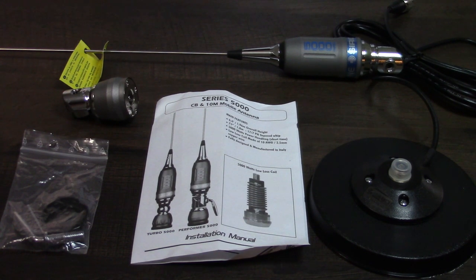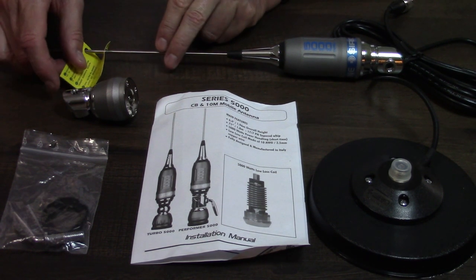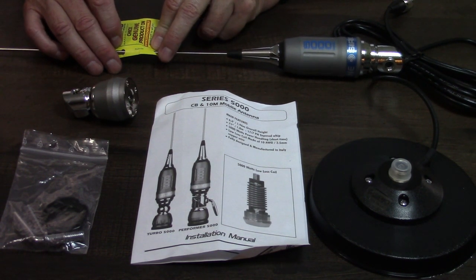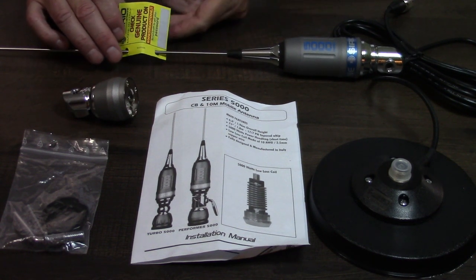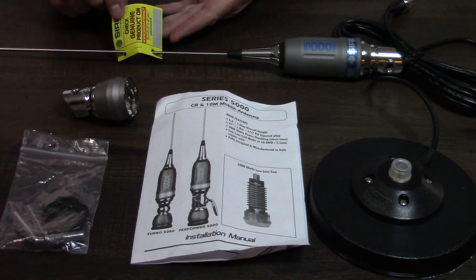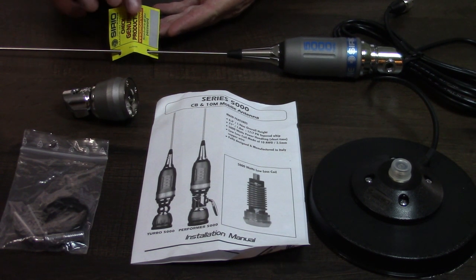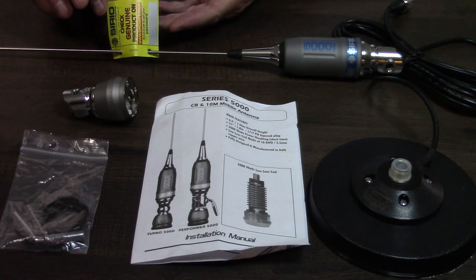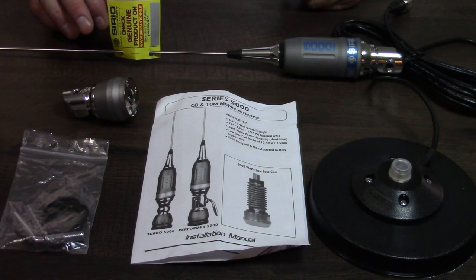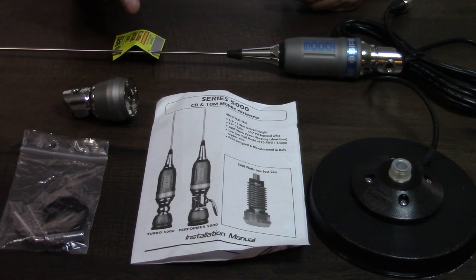It's made by Cereo, the Italian company. I did a previous video on their M400 Star Duster antenna, and this looks to be another well-made antenna by Cereo. You see this yellow tag here — it says 'Check Genuine Product.' It's got a little scratch-off panel with a number; you go to their website, put that number in, and it tells you this is actually a genuine antenna. Apparently there have been some knockoffs made of Cereo products, so they've had to resort to this.